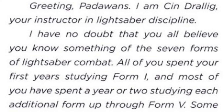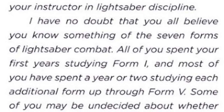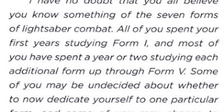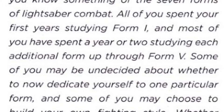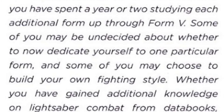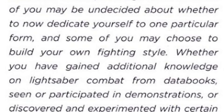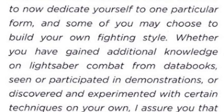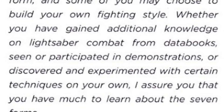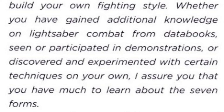Greetings Padawans, I am Sin Drellig, your instructor in lightsaber discipline. I have no doubt that you all believe you know something of the seven forms of lightsaber combat. All of you spent your first years studying Form 1, and most of you have spent a year or two studying each additional form up through Form 5. Some of you may be undecided about whether to dedicate yourself to one particular form, and some of you may choose to build your own fighting style. Whether you have gained additional knowledge from data books, seen or participated in demonstrations, or discovered and experimented with certain techniques on your own, I assure you that you have much to learn about the seven forms.